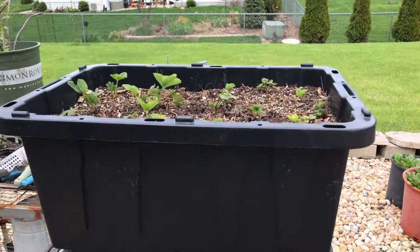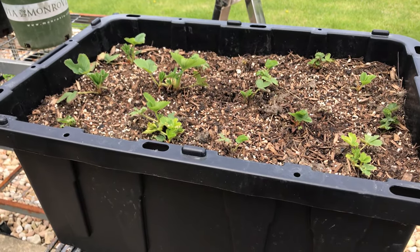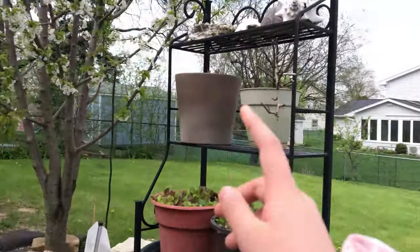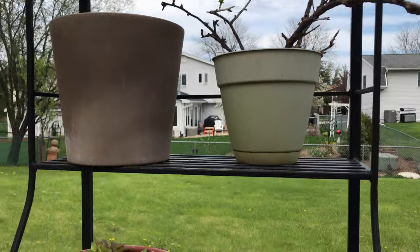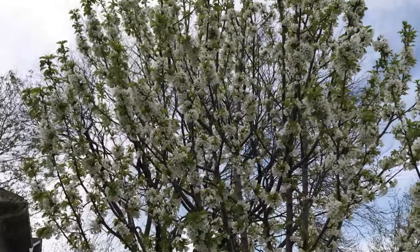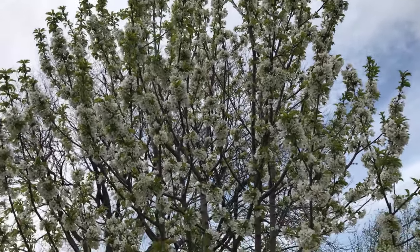Over here we have our strawberries, and then over here we have our gooseberries, and then over here we have another gooseberry-like thing — this is a temporary pot, we're gonna move it later. We also have two lettuces, and this is our Rainier cherry tree. There are lots of flowers, which means there's gonna be a lot of fruit.